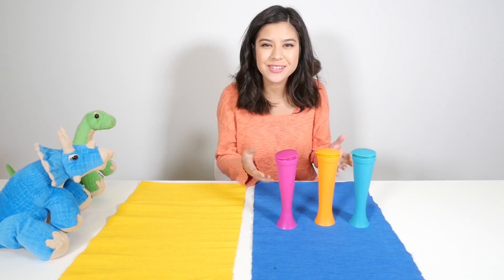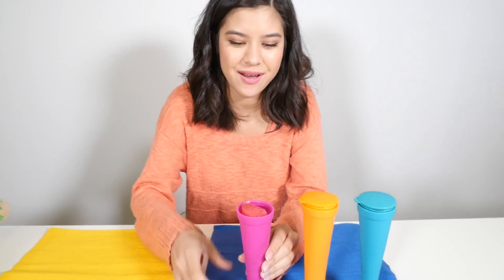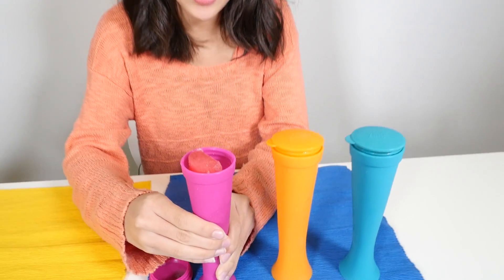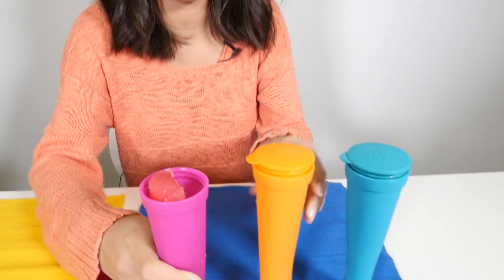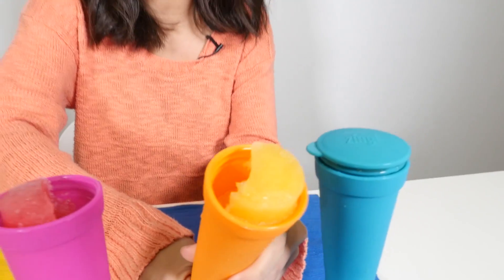Okay, so my ice pop should be frozen. Let's have a look. Oh, look at that — the fruit punch! Mmm. This is the orange juice — it looks delicious.